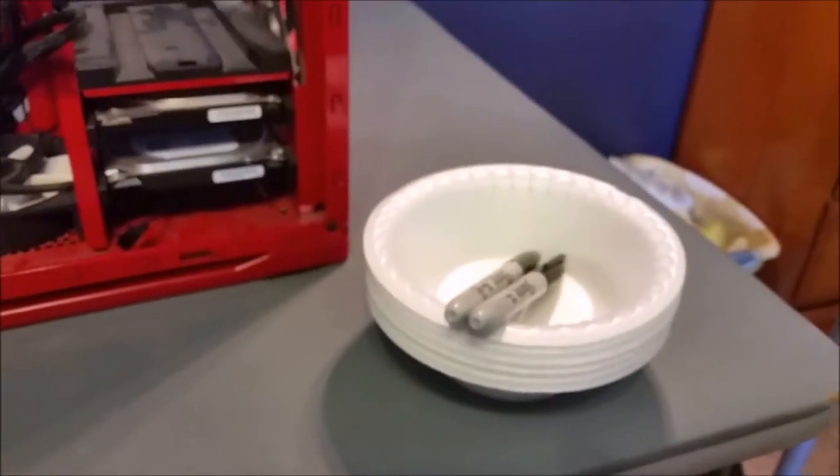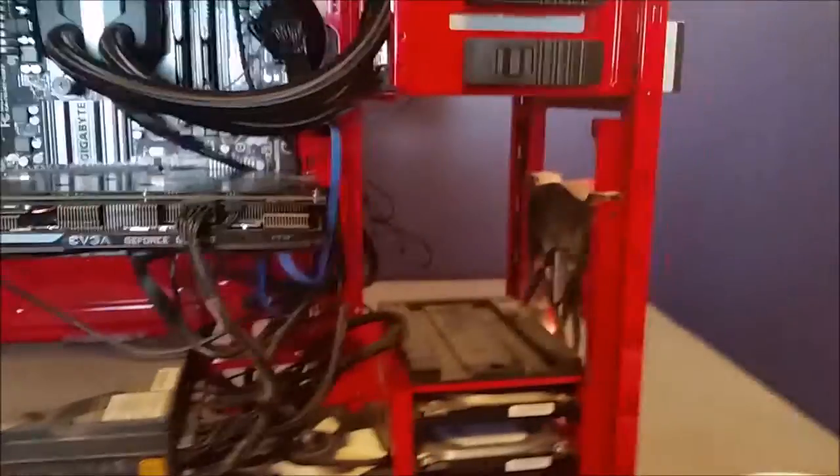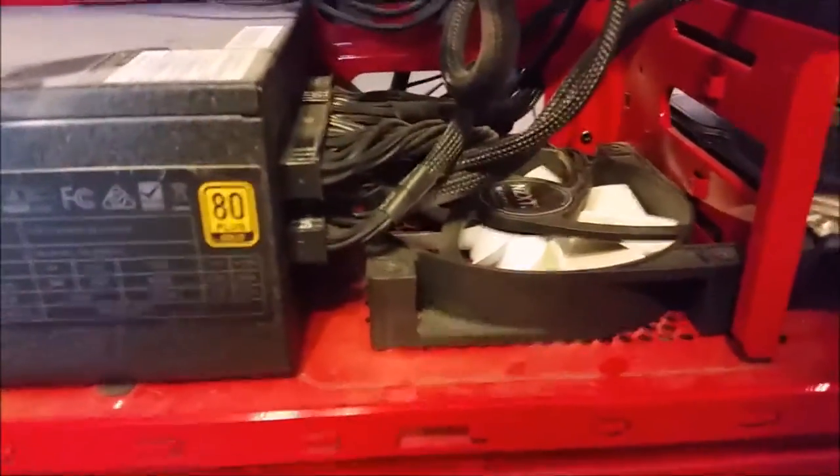For our screws we're going to be using these styrofoam cups and label them with sharpie — maybe not the best option but it's what we can do. We'll be using those as screw holders. First things first I'm going to take out the power supply off camera, then probably the graphics card. As you can see the cable management is not that great and I'm not very proud of it, so we're going to try and make that better and fix the garments.